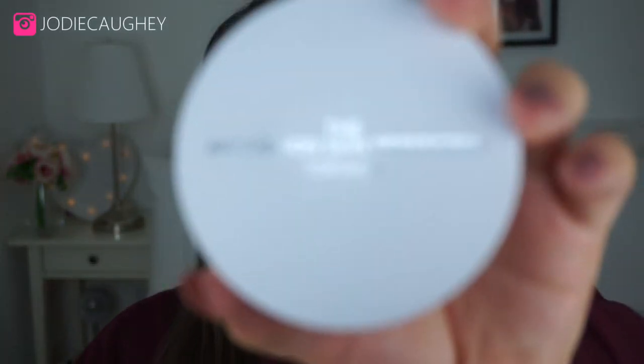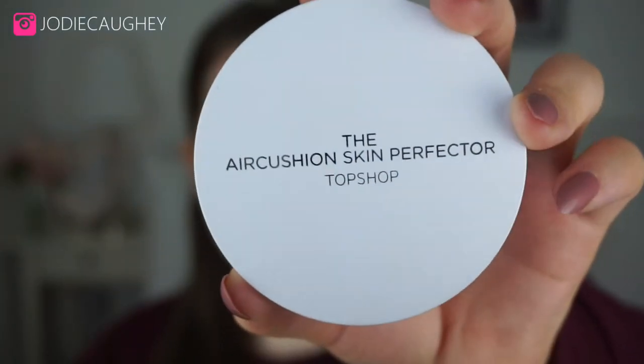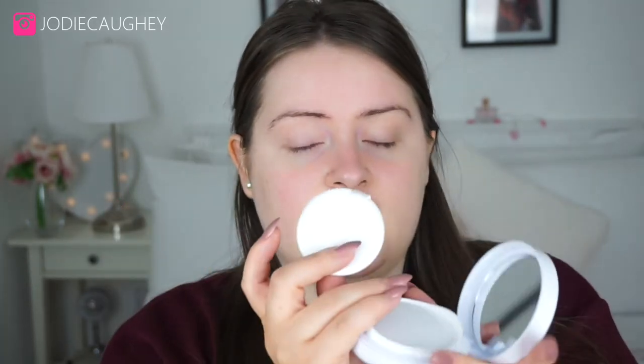It's called the Air Cushion Skin Perfecter. This one comes with a little button here which you just press in and the lid pops up for you, so you don't have to dig your finger in to push it up. Inside you get a nice big mirror at the top, a little cushion sponge, and a part where your sponge can sit.